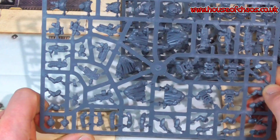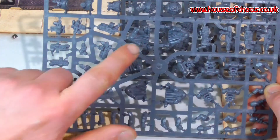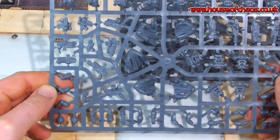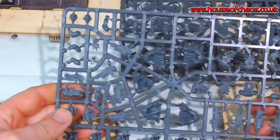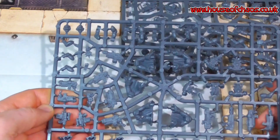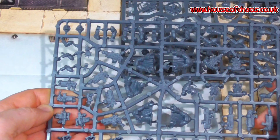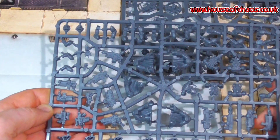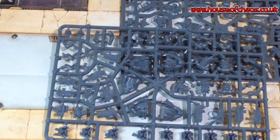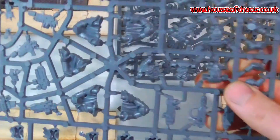I think what I'm going to do when I start making these guys up is start green stuffing standard legs just so I can make this squad into a ten-man squad. Putting these guys in a drop pod is wicked, because if they drop in — let's say it's the second doctrine — bolters have an extra AP. It's really, really cool options.